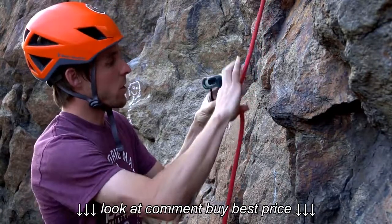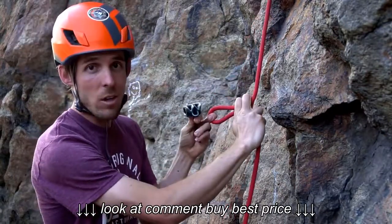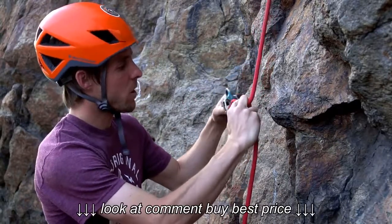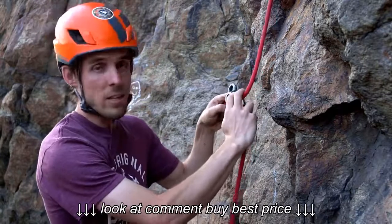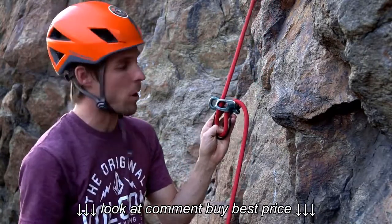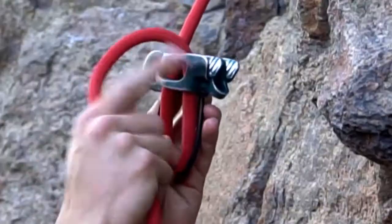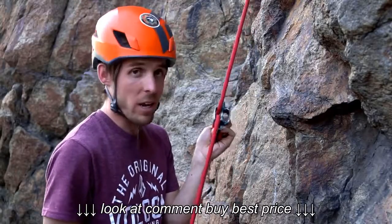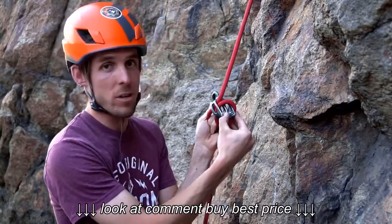The first thing I want to do is — I can either have one single line or two lines. As you can see, I've got two slots here for two lines to go through. Since this is one single line today, I'm only going to place the rope through one. I place the hand side of the rope — my belay braking hand side — on the teeth here for additional friction.